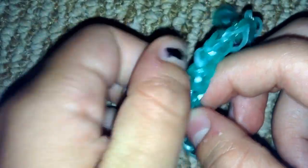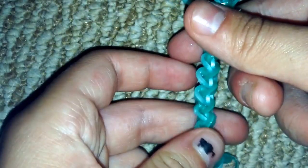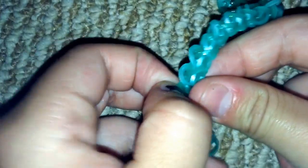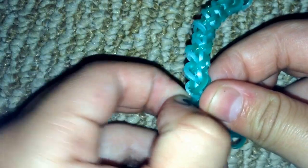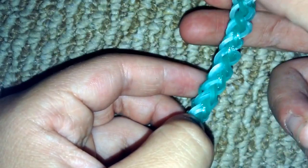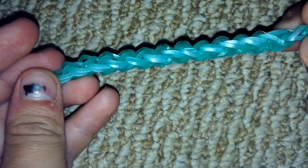Now I'm going to fix the twists — you can literally just untwist them, that's how easy this part is. Most of them are already untwisted for me. After untwisting, my bracelet looks a lot more crisp.